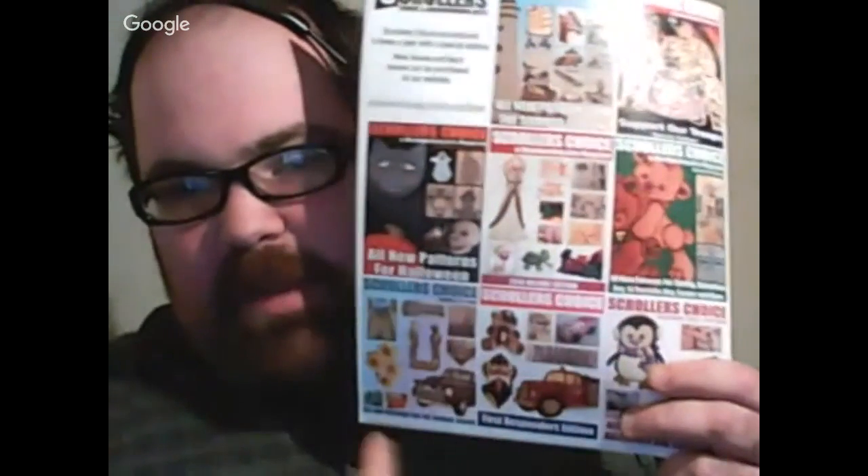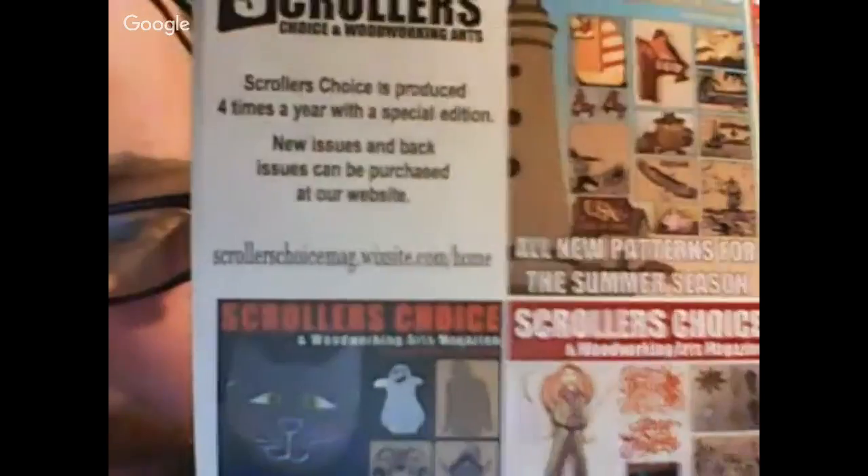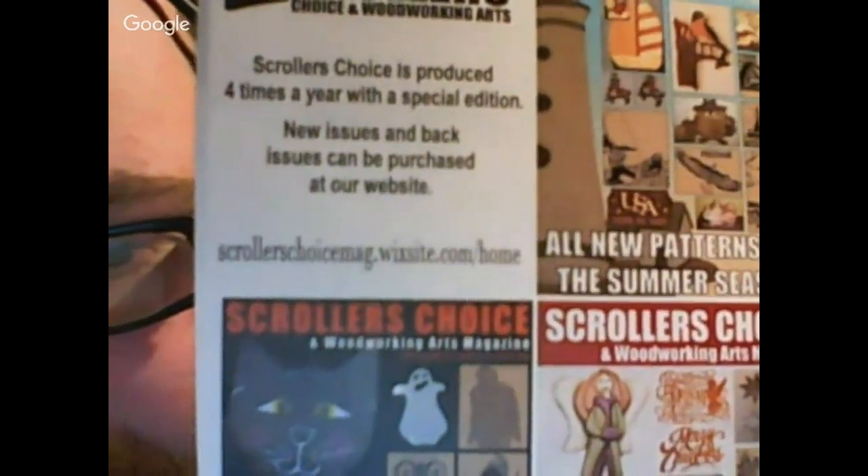If you guys don't know about the magazine yet, we have different themes for different parts of the year. The website is scroller's choice - go there and check out all our back issues and sign up. Prices are still $44 a year. Our printing cost is high because not many people sign up for the print issue - more sign up for the PDF now. We're trying to get that cost down, but without advertising or more readers it's hard.